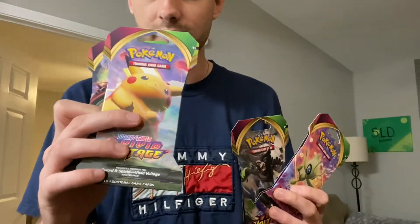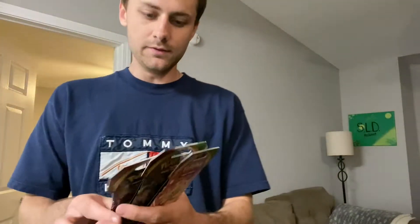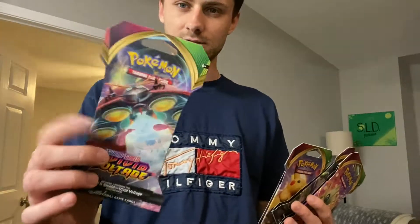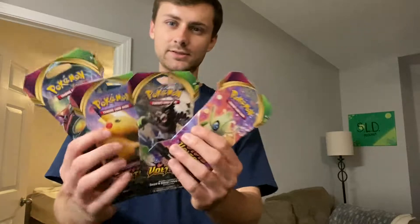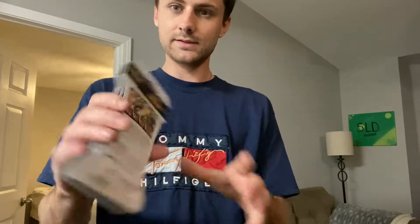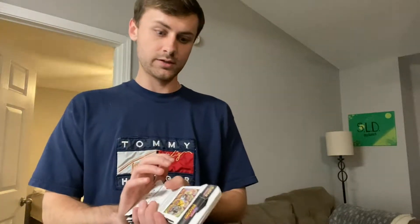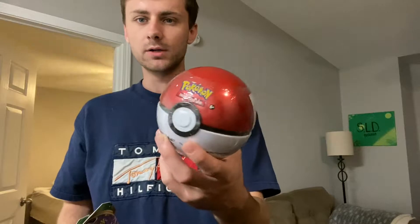So I got one of each. Even though you see card art on the packaging it doesn't mean that's what's going to be inside, but still, for the aesthetics I had to cop all four. Walmart didn't even have the Pokeballs.